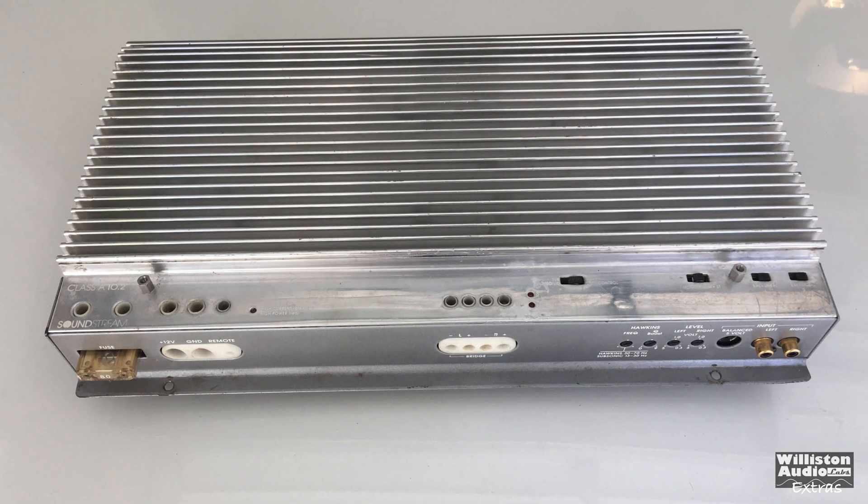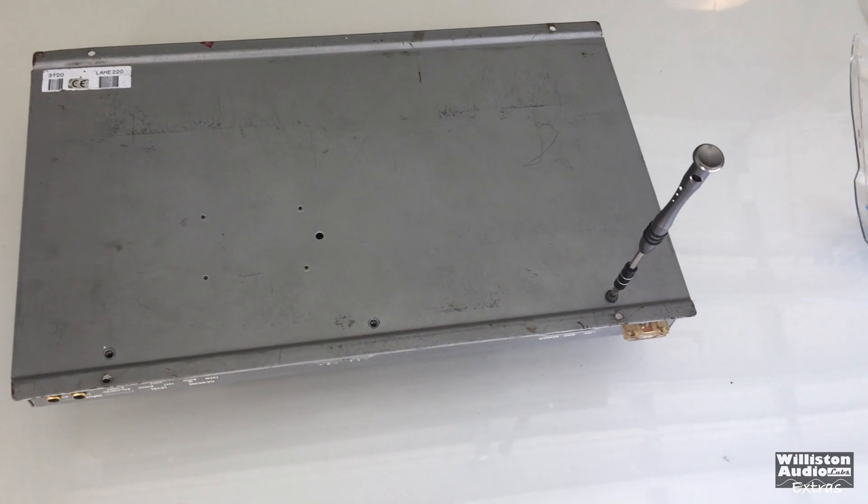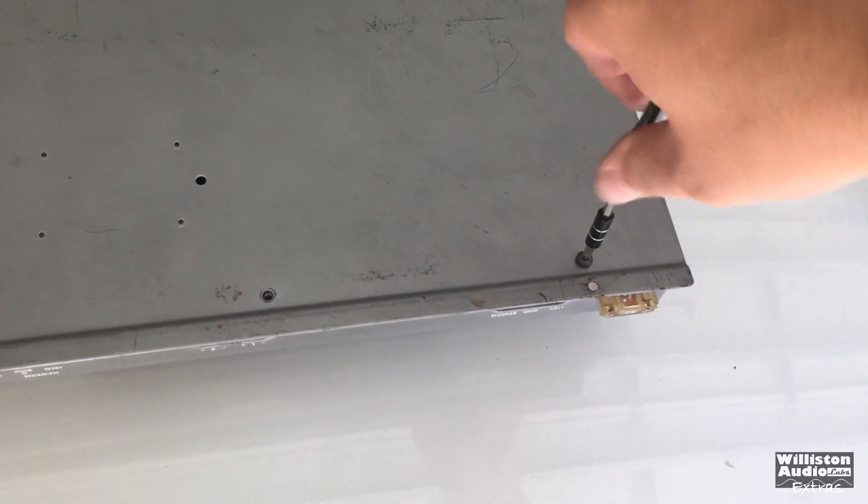As you can see and hear, the amp thumped pretty well to the four Power Series Rockford 12-inch subs.